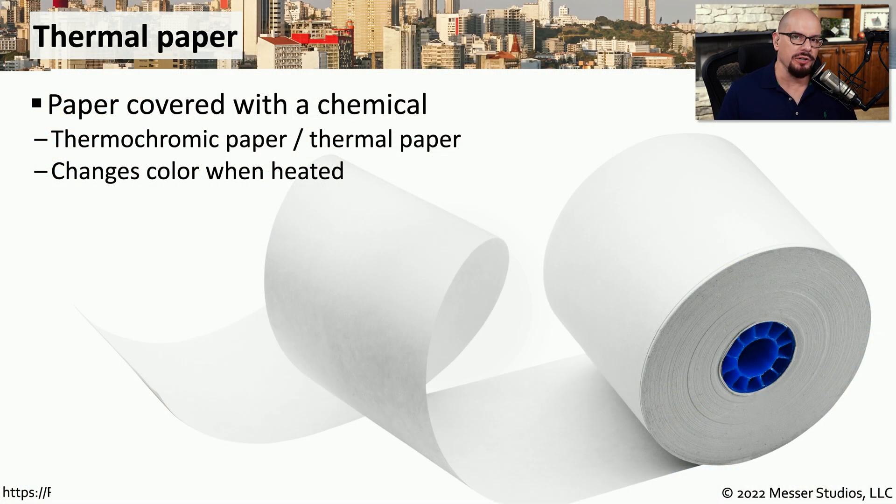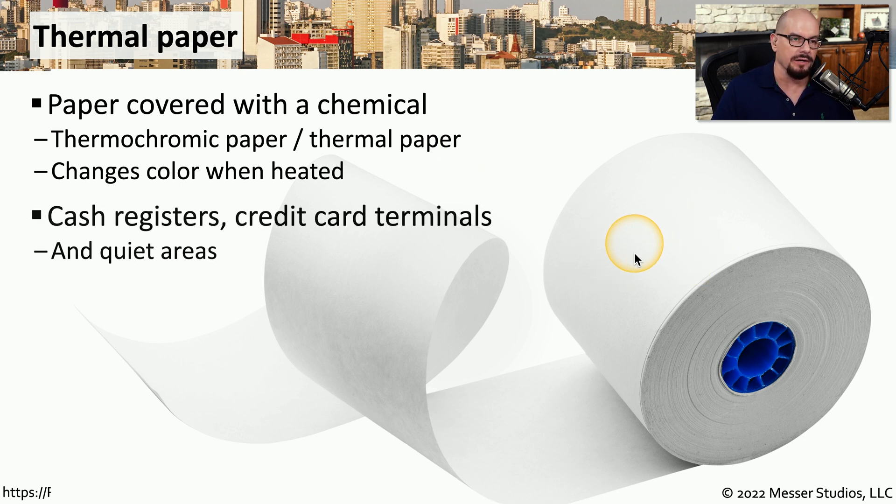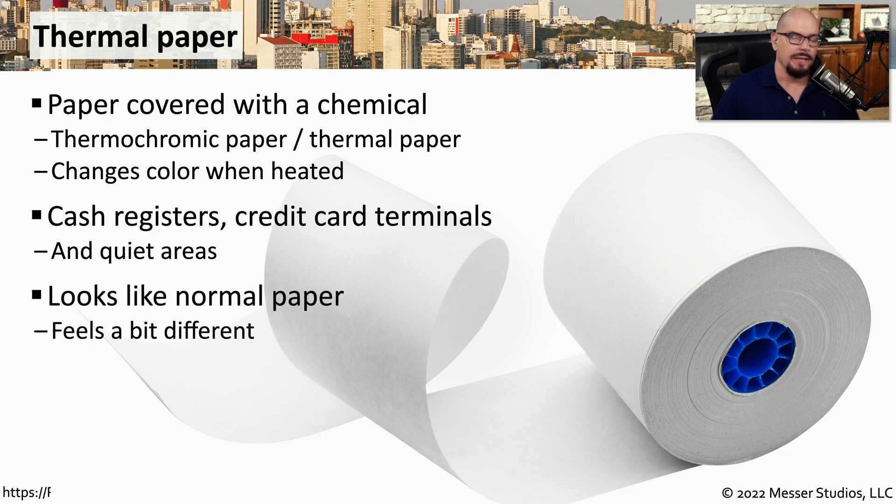This color change occurs because of a chemical that's been added to the paper. We sometimes refer to this as thermochromic paper or thermal paper. When you heat different parts of the paper, it will change color. If you've ever gotten a receipt from a cash register or credit card terminal, you'll notice that the paper it's using is thermal paper. Although this looks like normal paper, it feels very different and obviously works very differently than regular paper.